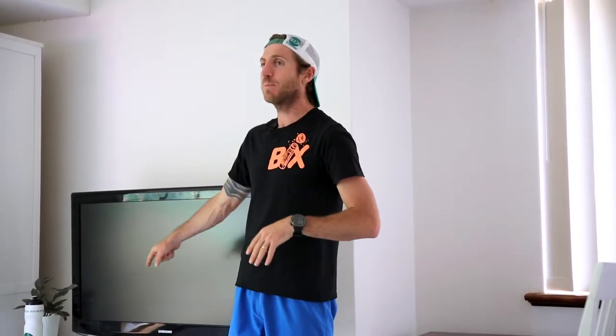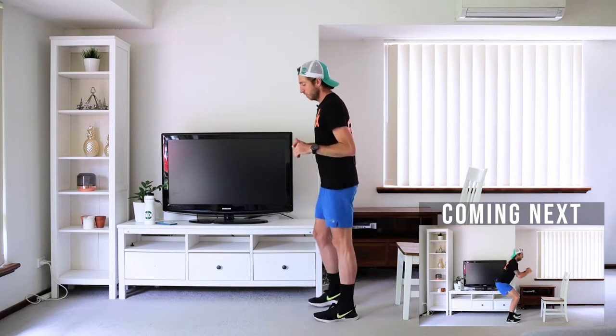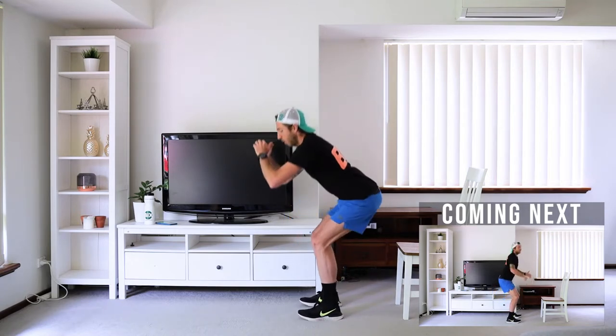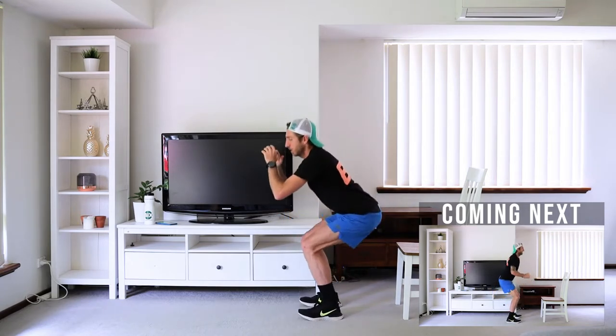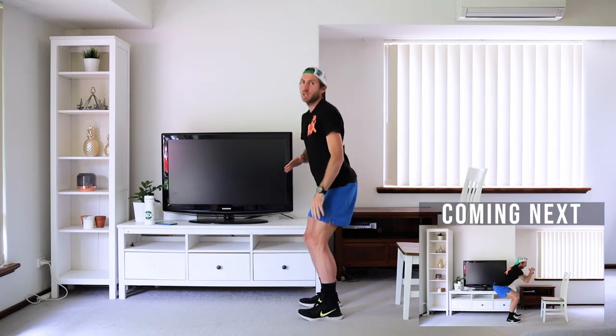Just before I press the start button, I'll go through the first exercise, which is a very basic normal squat, but we're going to hold the last 10 seconds of it. We're going to go back and sit for 30 seconds, and then the last 10 seconds, we're going to hold it nice and down together.